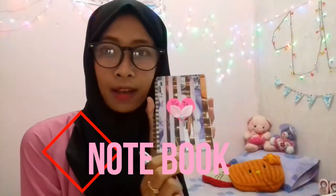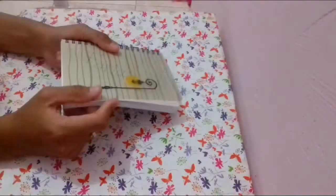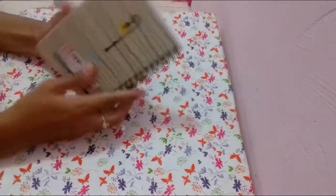Oke, pertama aku akan cover notebook-ku. Jadi ini dia notebook-ku sebelum di-cover.